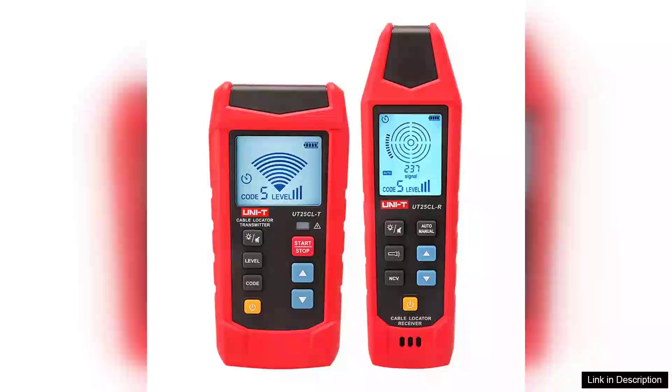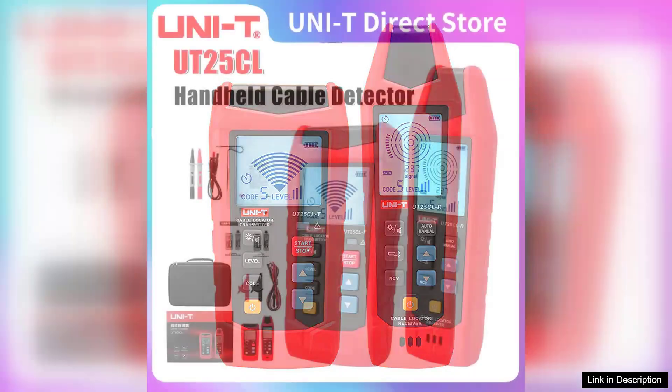The UNIT UT25CLT handheld cable locator is an impressive tool that simplifies the task of identifying and tracing cables in various environments. With a signal frequency of 33 kHz and the ability to test voltages ranging from 8V to 480V, this device is versatile enough for both residential and commercial applications.